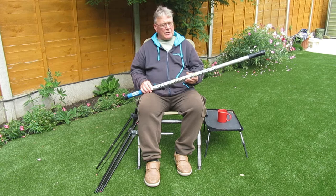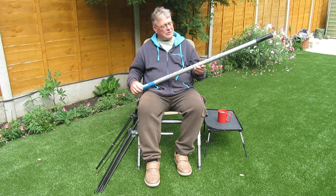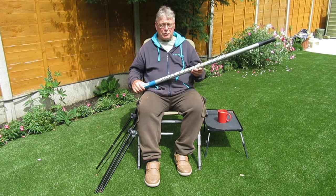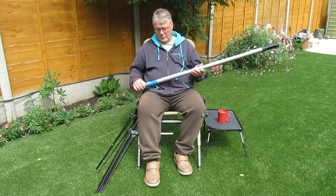Cost? You can get very cheap ones for less than £30, but you can't get spares for them. This one here is a Shakespeare Polestar Eco — six metres long. It's old, it's a discontinued model. I bought it years ago at White Acres when I snapped a section on my main pole. I've since purchased another one for spares from eBay for £20, so there are bargains to be had.